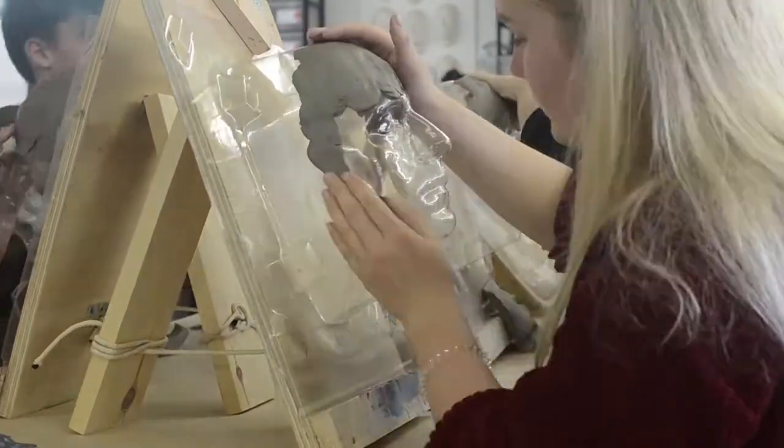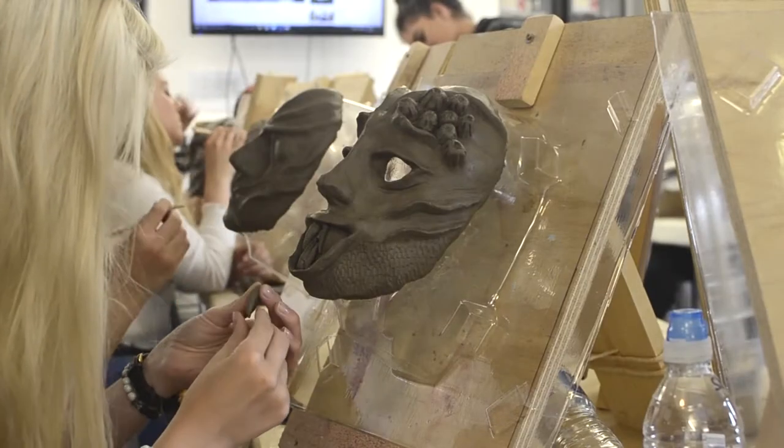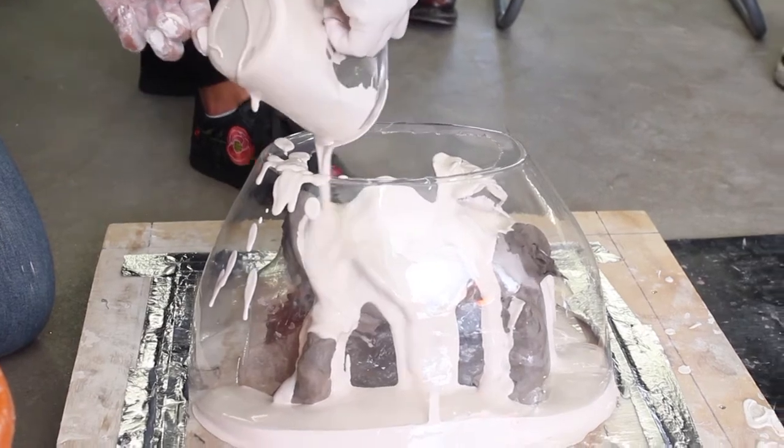We choose a theme, we get covered in clay, we get covered in paint, and it's really, really creative. Very, very good fun. Everyone works together.